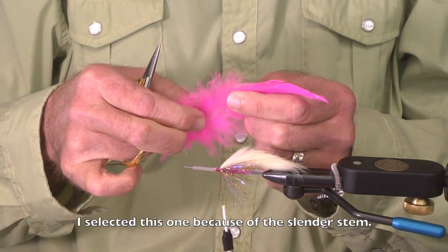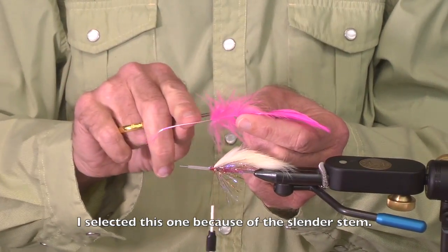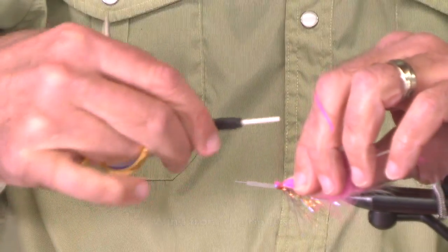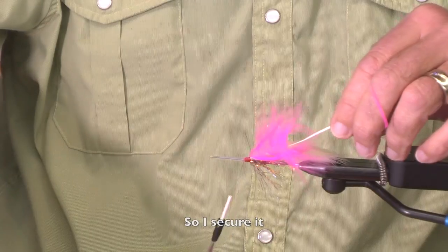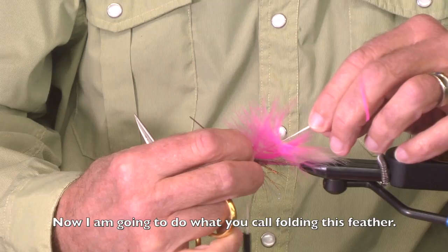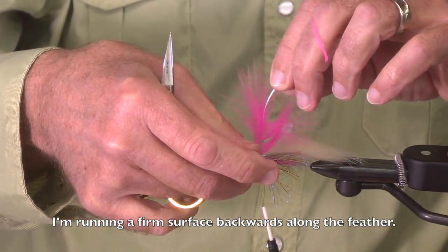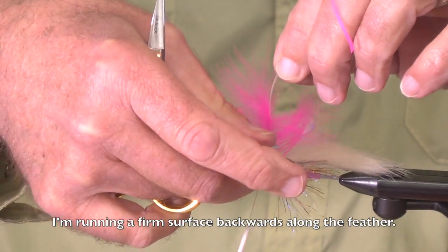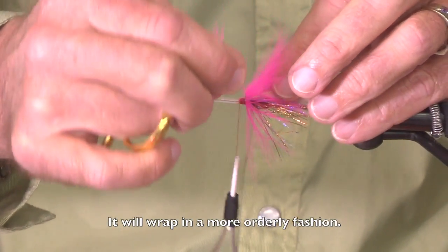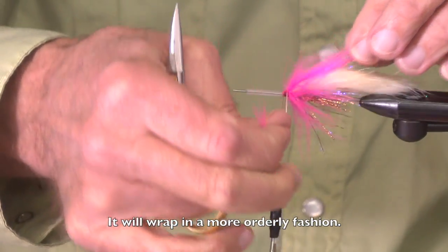I've pre-selected this one so it's got a fairly slender stem. I trim this part of the feather off and wind from the tip first. I secure it, and now I'm going to do what you call folding this feather — basically running a firm square surface backwards along the feather so it will wrap around the tube or the shank of the hook in a more orderly fashion.